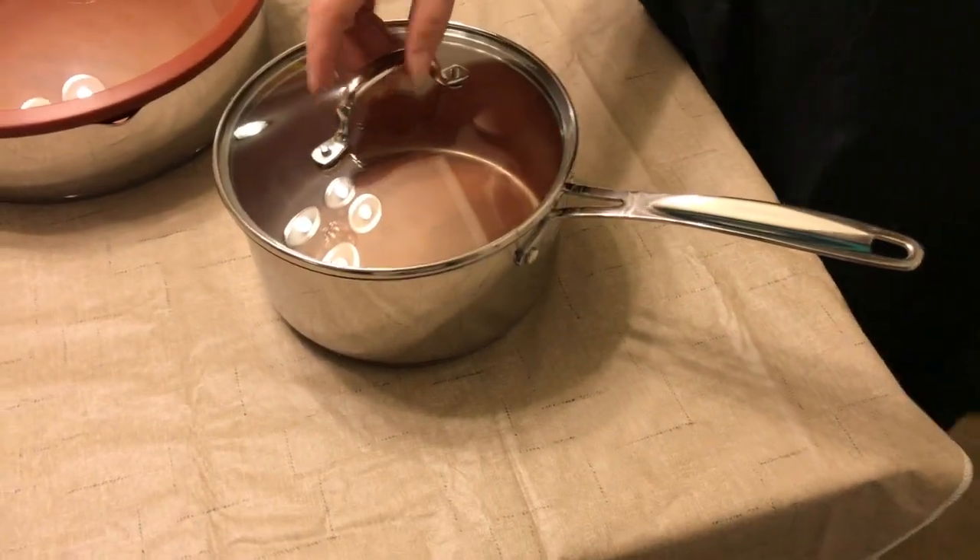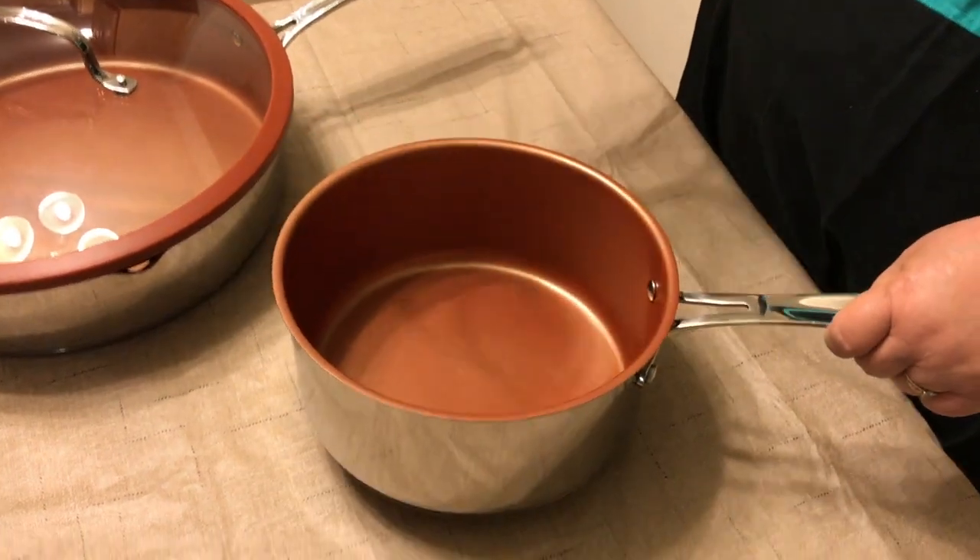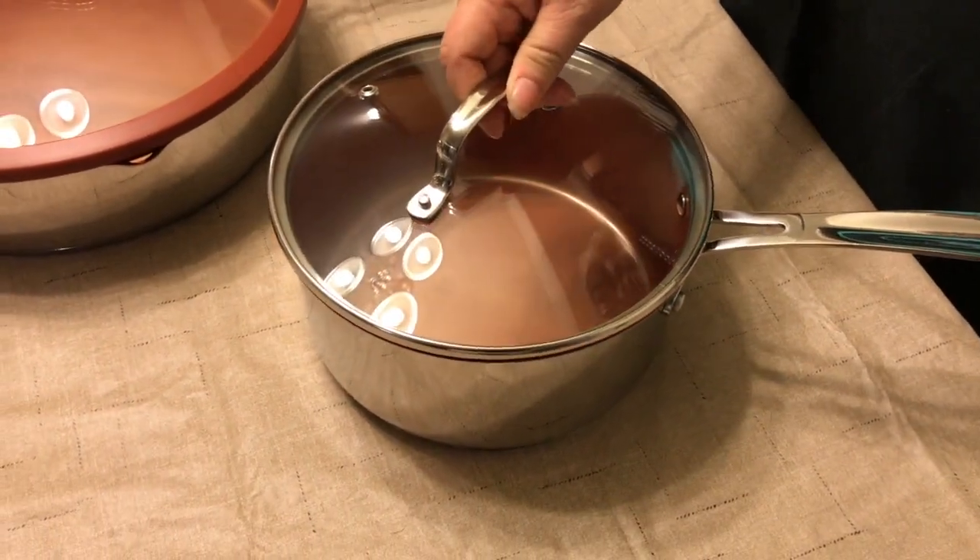And last but not least on the pans, a wonderful sauce pan. And it comes again with the lid.